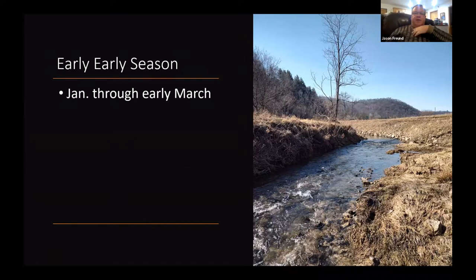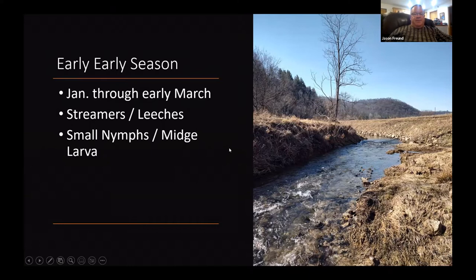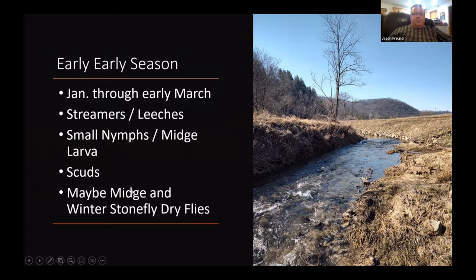Getting into the meat of early season — January through maybe early March, depending on the year. I'm fishing lots of streamers and leeches, little tiny nymphs and midge larvae, and scuds are always a really good bet. Every once in a while you get some dry flies too.